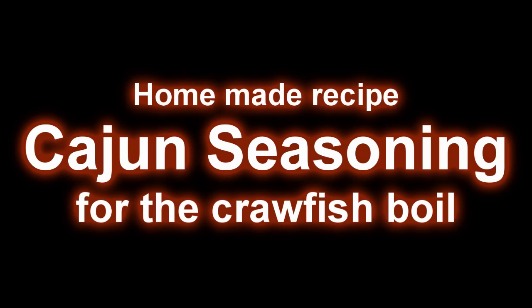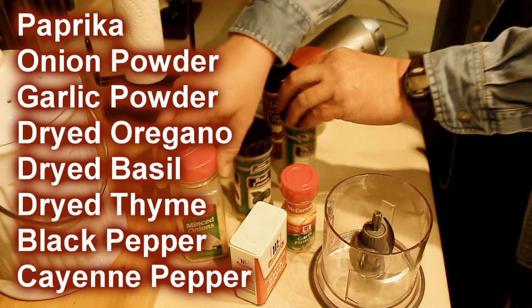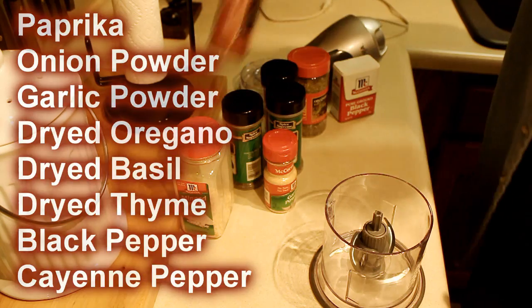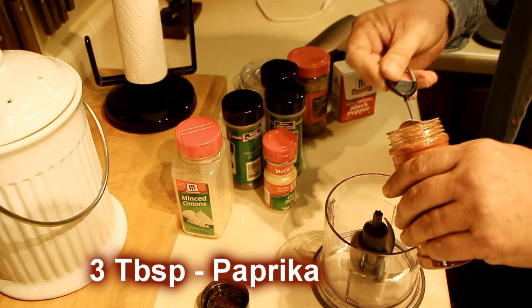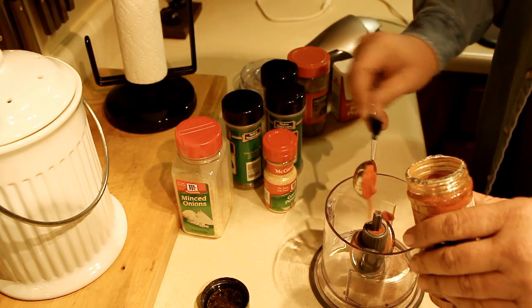Hey guys, welcome back to the channel again — it is that time of the year, crawfish season! Tanya and I have eaten probably about eight pounds in the last two weekends, so I'm mixing up a spicy concoction here that I'm going to put in the boiling water. Start off with three tablespoons of paprika. You can put this directly on the crawfish after you cook them if you'd like, but I'm using this just for the water.